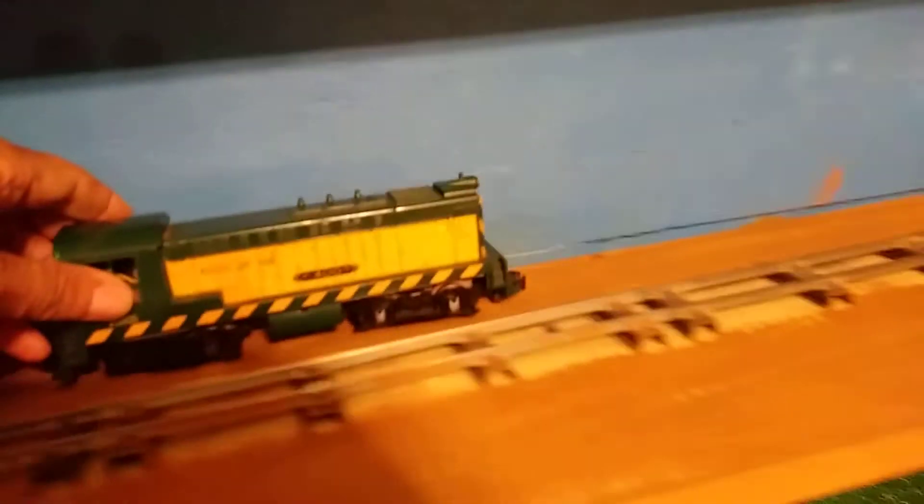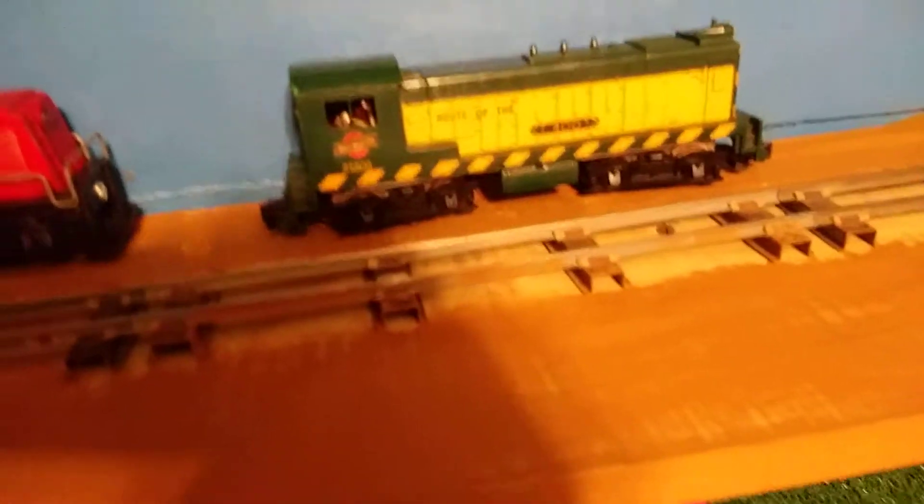I did have two engines come in today that I'm not going to have time to work on, but I'll be doing a video on them soon — this American Flyer switcher, the later version of the 355, which is a bald one, and my Rock Island.